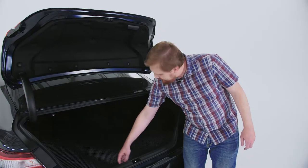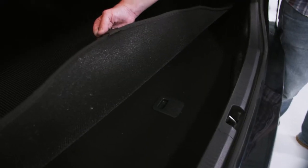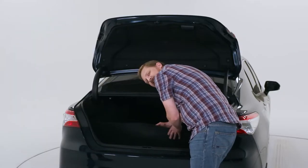The Klimart Cargo Liner fully conforms to the trunk and is also equipped with a handle for easy access of the spare tire and has the anti-slip mesh.